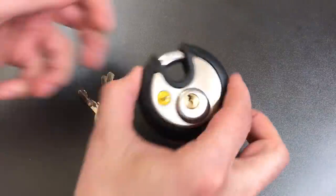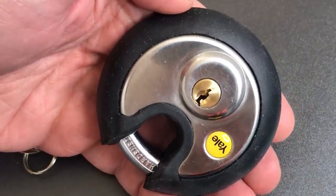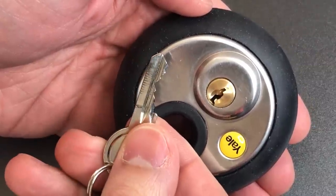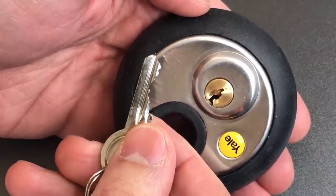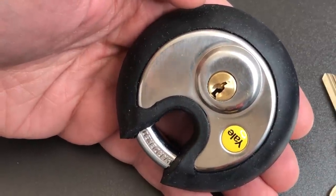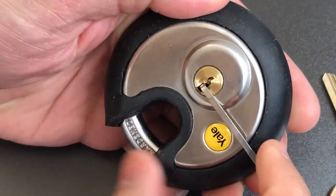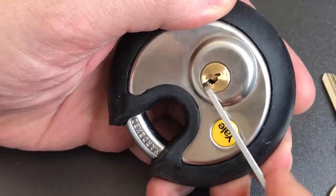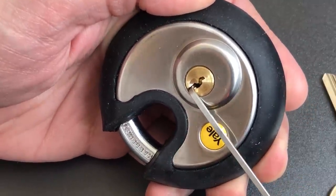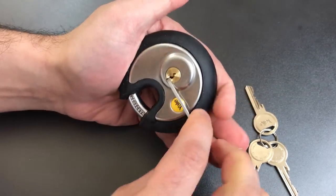The first is the fact that we have a relatively paracentric and small keyway. The second is the challenging bitting that we have here. The third is the fact that this is full of security pins — spools in particular. And the last is that this particular lock has very heavy spring tension on the core. Any experienced picker can tell you that the more spring tension you put on the core, the trickier it becomes.